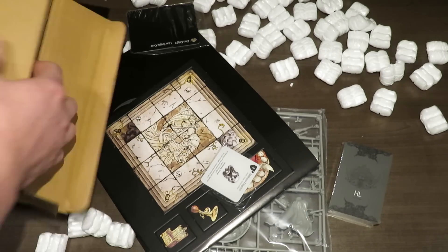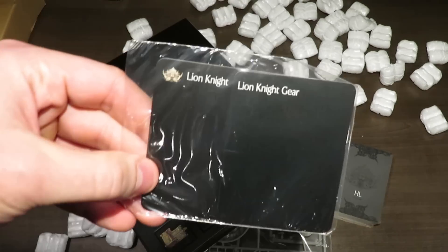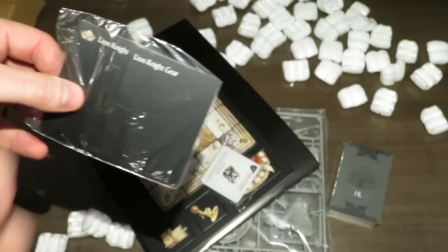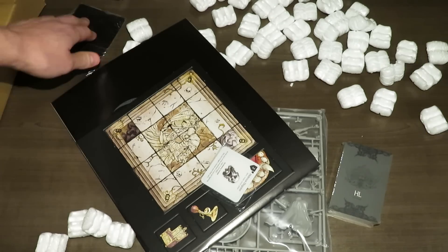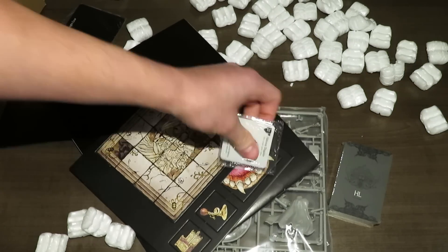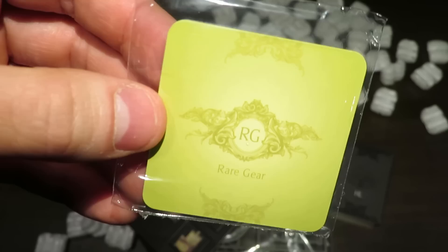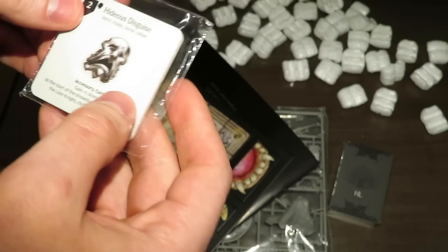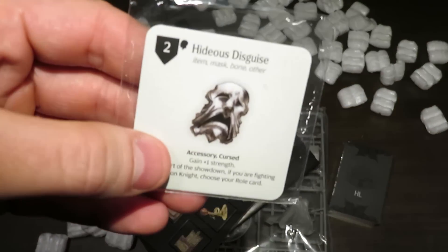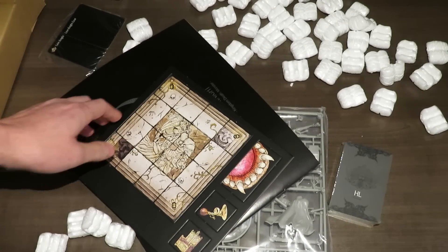There's even a divider there that just fell out. So that's everything inside of the box. This divider will go inside of the base box to distinguish where your Lion Knight cards and gear are. These dividers are really handy and make the organization of the game inside the base box very easy to handle. These are some gear cards — it looks like rare gear. I think I'll be mixing these in with the rare gear I've already got from the base game.